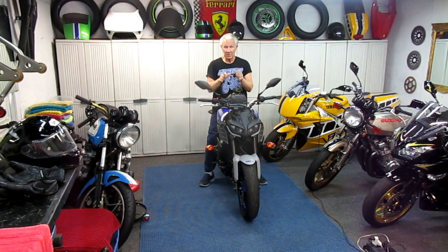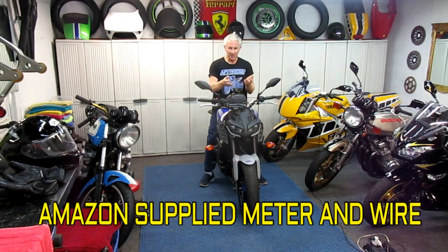I didn't get the adapter wire at the same time. When I ordered the wire from Amazon, the next day I got an email saying it would ship in 30 days. So I've been looking at this check engine light basically for a month now.